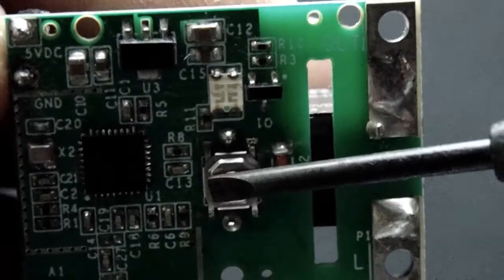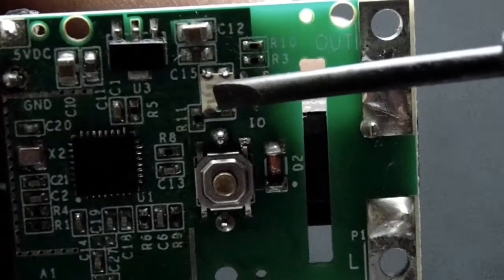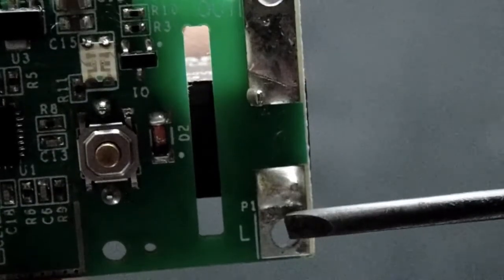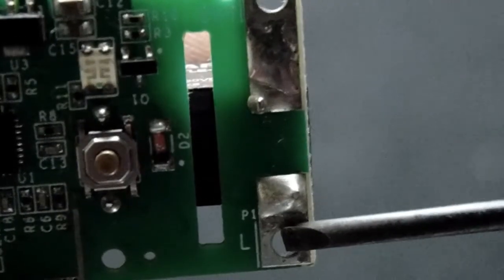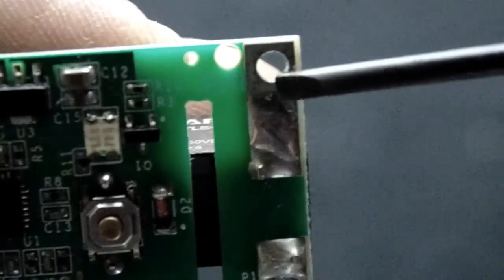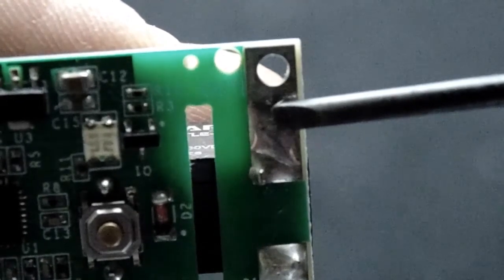This is the inbuilt push button and it has a few functions which will be discussed later. Here we have the indicator of this module with red and green color indicator lights. When connecting your electric appliance to this module, you can connect one end to this place and the other end to this place, as shown in the attached picture.